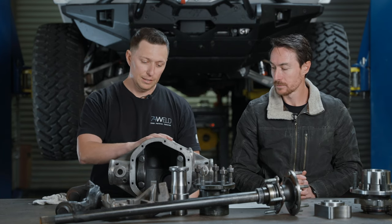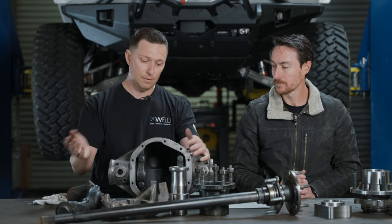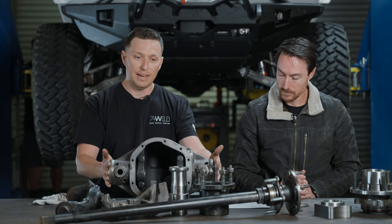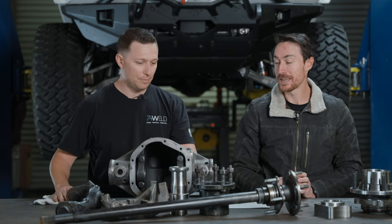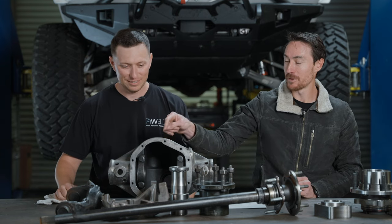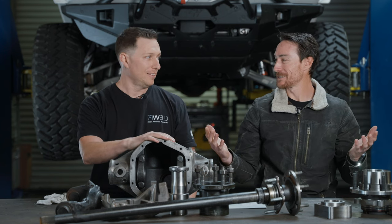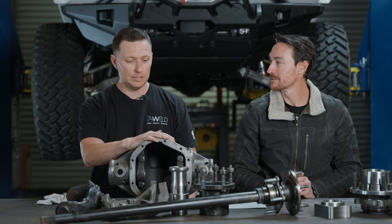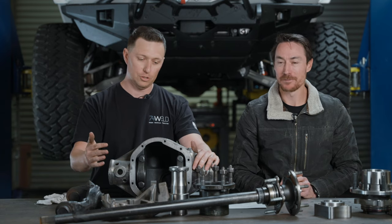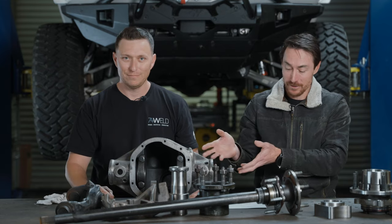This casting here is basically a center section — also called a 'pumpkin' — for a solid axle. It's the heart of power transmission and changing direction. The technical term for this style is a Salisbury axle center section. The main difference from a dropout style is that you have to set up your ring and pinion within the axle housing. If you need to service it, you pop this differential cover, remove your axle shafts, and pull parts out from the back.